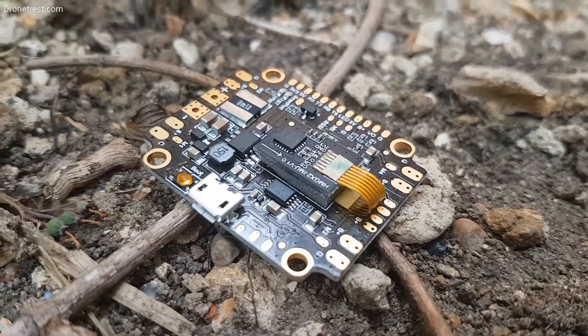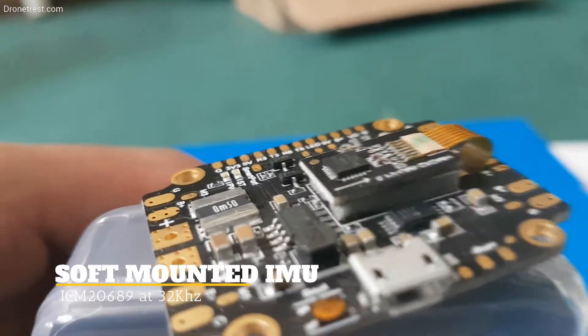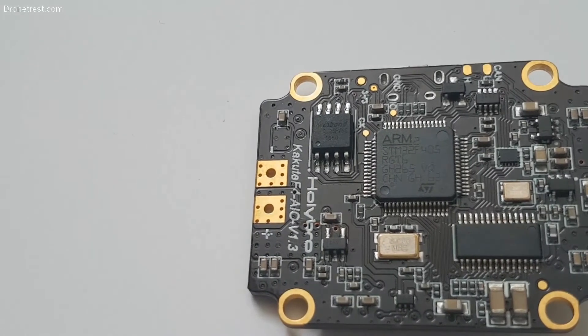Thanks to the vibration isolated IMU, soft mounting your flight controller is a thing of the past. The board uses the low-noise ICM20689 gyro, which outputs sensor readings at 32 kHz.